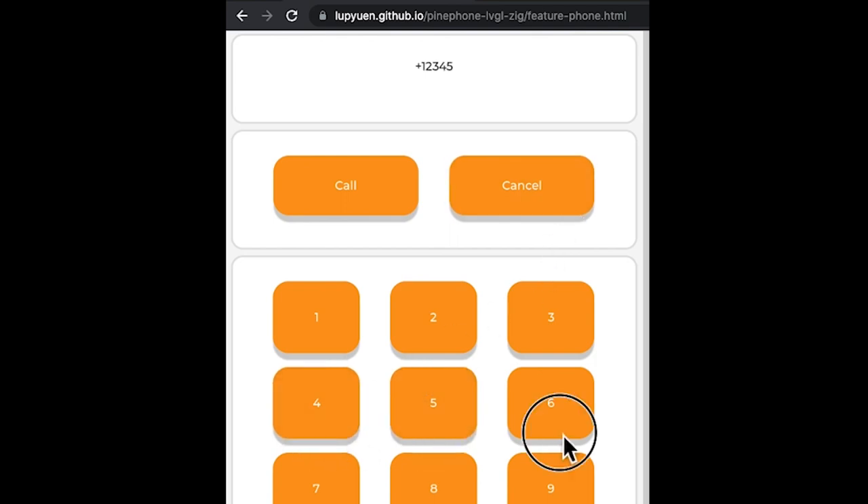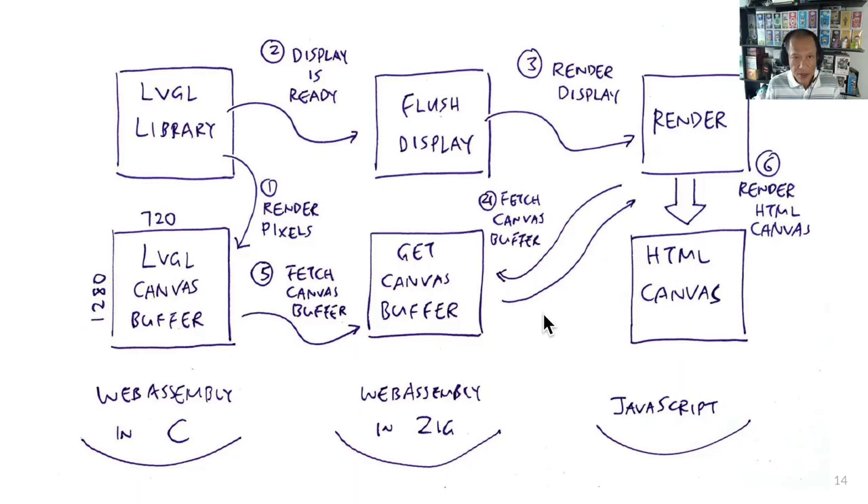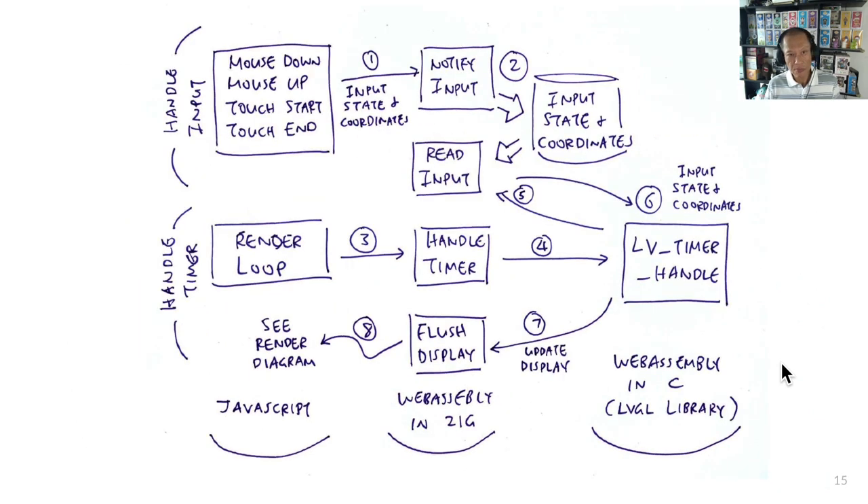Maybe someday we'll even allow apps to be created directly inside the web browser by dragging and dropping user interface controls. Here's how it works: we compile the LVGL library from C to WebAssembly with the Zig compiler, which works because inside the Zig compiler is a Clang compiler. Then we integrate LVGL to the web browser with some glue code in Zig and JavaScript for rendering LVGL graphics, and handle touch events by passing them from JavaScript to LVGL. This is a fun experiment that might change the way we write smartphone apps.